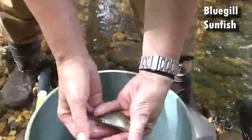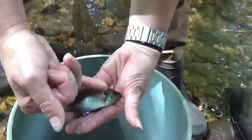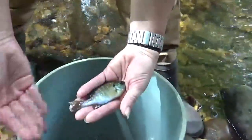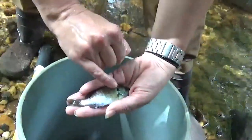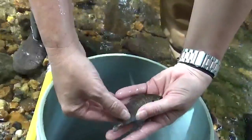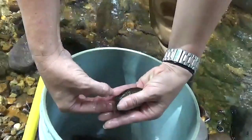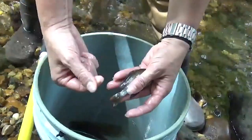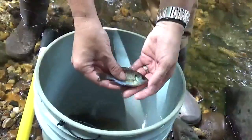Bluegill sunfish. So looking at the features we discussed, the opercle flap is much smaller on bluegills — by nature of this species, it doesn't get elongated like on the red breast sunfish. It is dark to the edge as well. A useful telltale for bluegills is that they get a concentration of pigment in the soft part of their dorsal fin — we call it a thumbprint spot, like someone pressed newspaper print ink right there. We always check that on our sunfish.